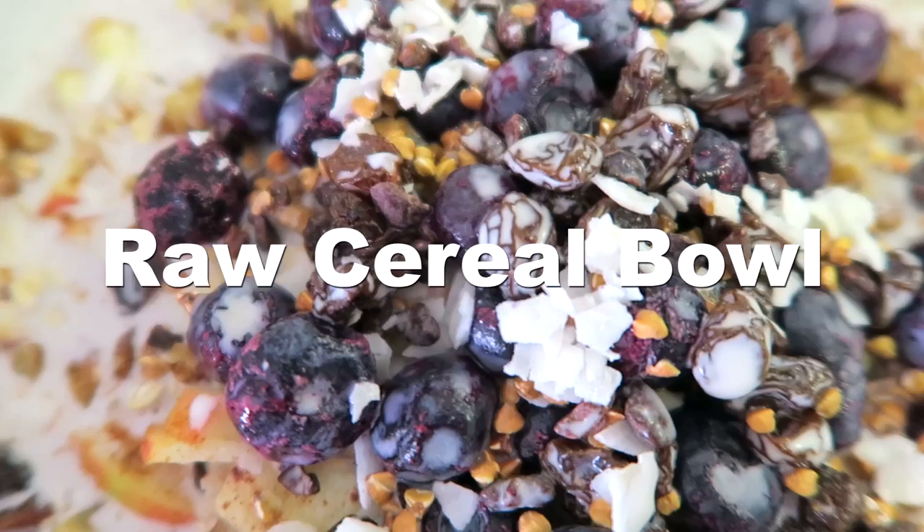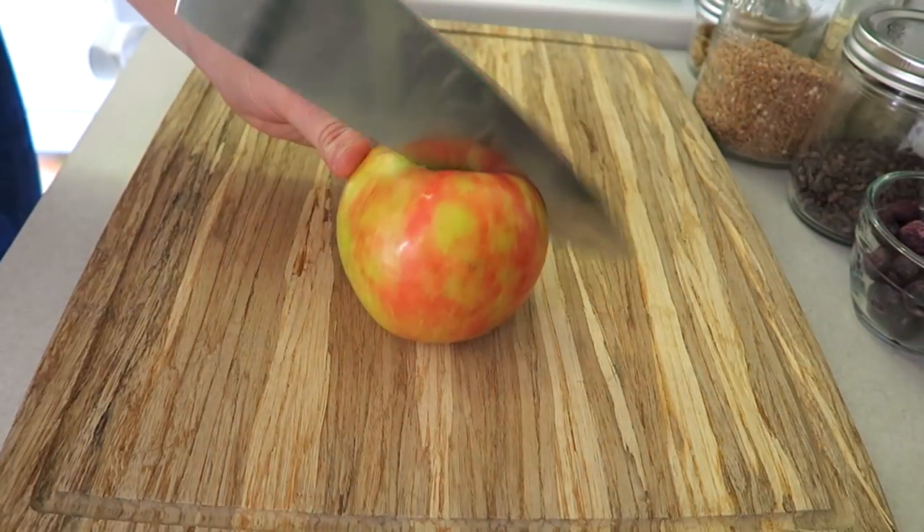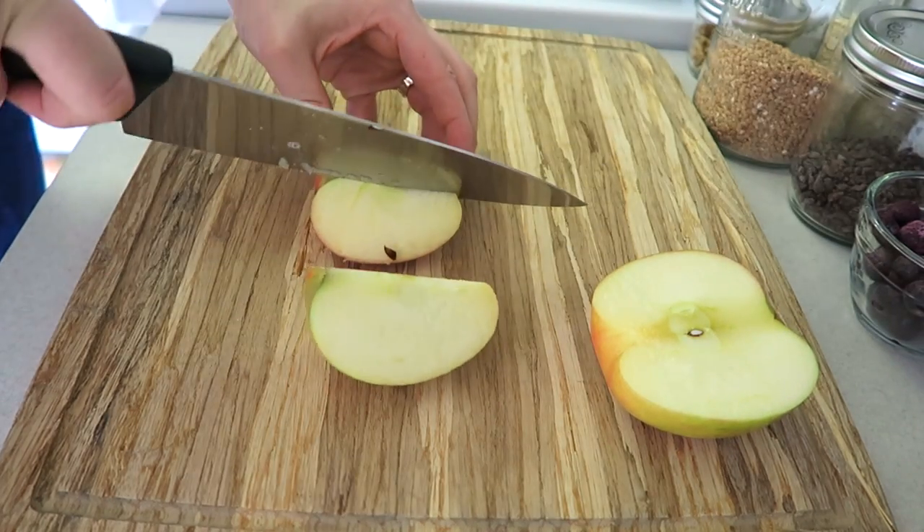What's up you guys, today I'm showing you how to make this amazing raw cereal bowl. It's seriously like my favorite breakfast at the moment — I can't stop eating it. So the first thing I do is I chop up